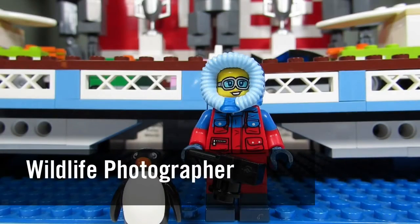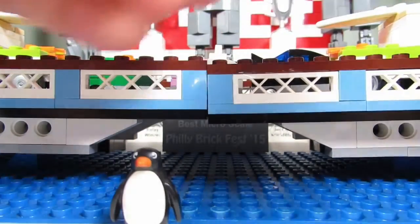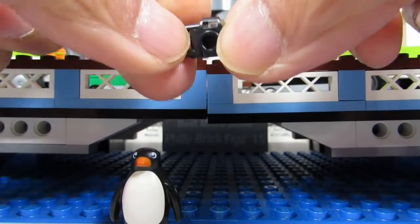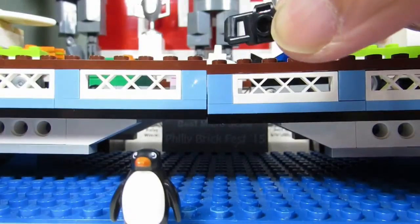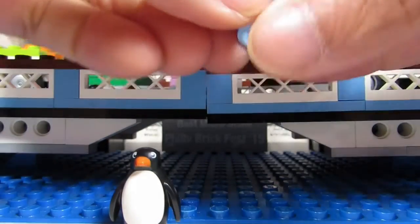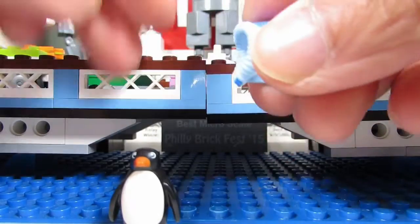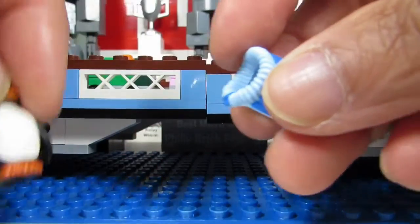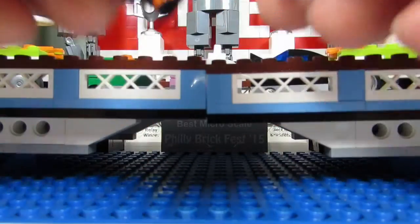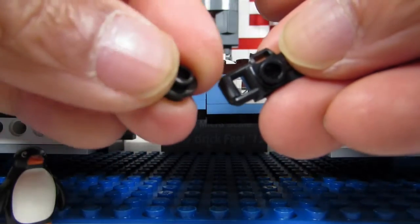Here is the Wildlife Photographer, and the giveaway is her camera. The camera can be felt under the pack because the handle is at a funny angle, plus you'll feel a stud. You might think the headpiece would be easy to feel, but you could mix it up with the Penguin Suit Guy. I wasn't able to feel the penguin headpiece — it's hard to feel. So look for the camera and the stud for the Wildlife Photographer.